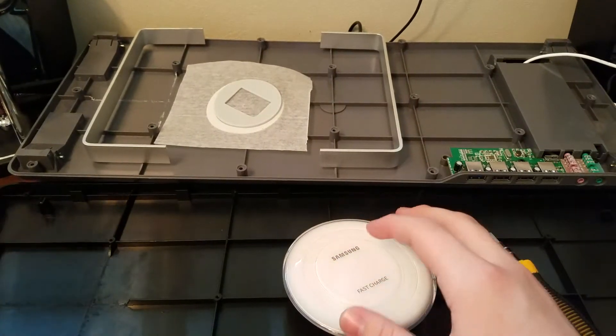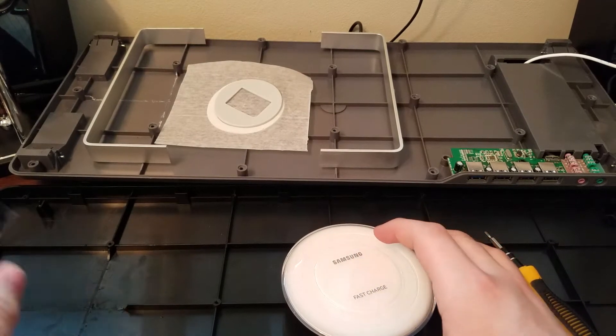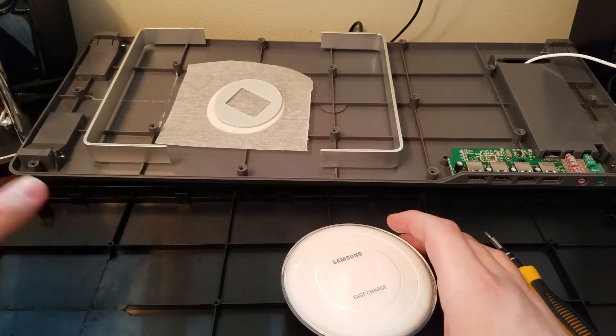As you can see, I'm trying to integrate it into my tower stand here so I can just put it under my monitor.